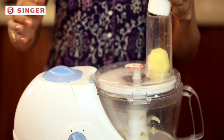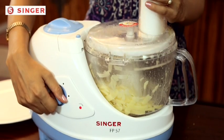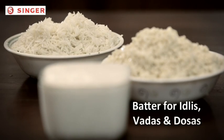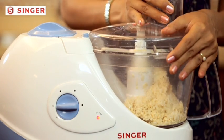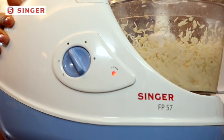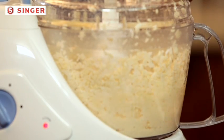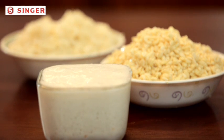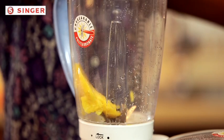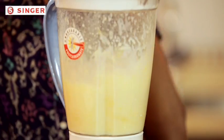Now you can use Singer food processor's French fries blade to prepare your favorite fries at home — as many as you like. It's hygienic and cost saving as well. Use the blending jar to prepare dosa, vada, idli mix, or any such dal and rice mix. It's an easy, hassle-free preparation. Besides, you can also do any other grinding functions that you would use your mixer for. Mango crush, chocolate shake, strawberry smoothie, or chiku shake — any of your favorite shakes will now get ready in seconds.